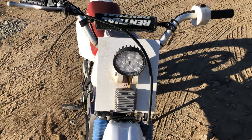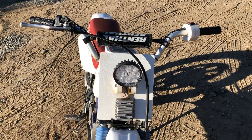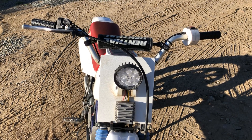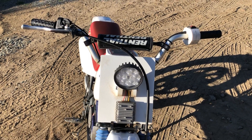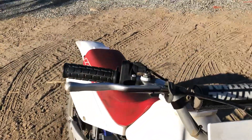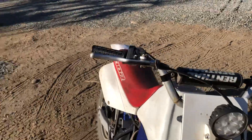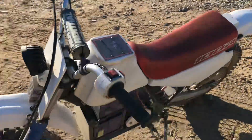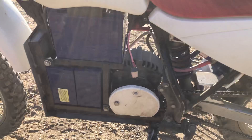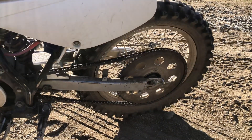I had some 48-volt lights on there originally, but when you throttled it up the light would dim out at night, so this 12-volt converter works much better. It's just a regular dirt bike throttle — you can see it's a direct drive right here, no jackshaft.